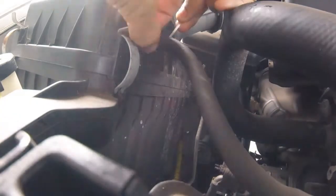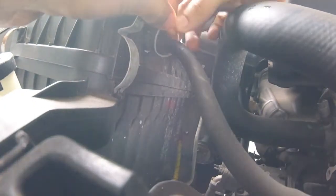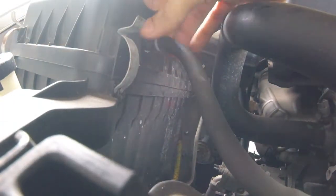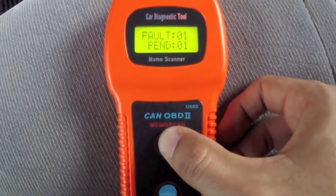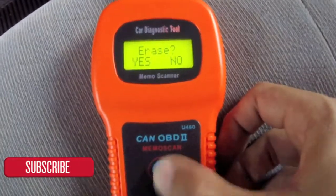Using some tie straps you can secure the hose so that it doesn't come off by accident again. Now you want to go back into the vehicle and use the scanner, find the fault code, and erase the code. Same procedure but this time go to erase.